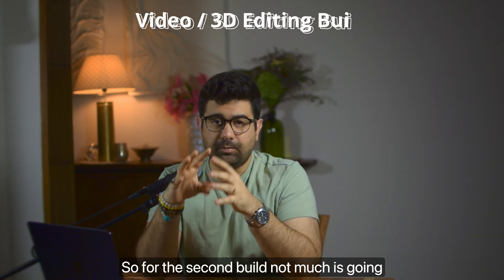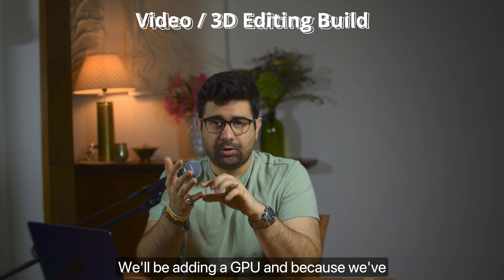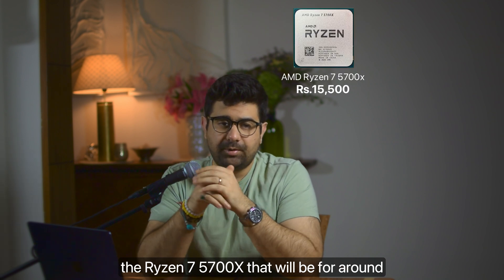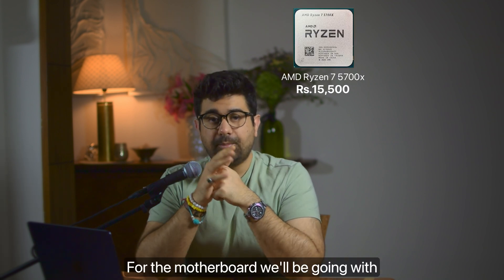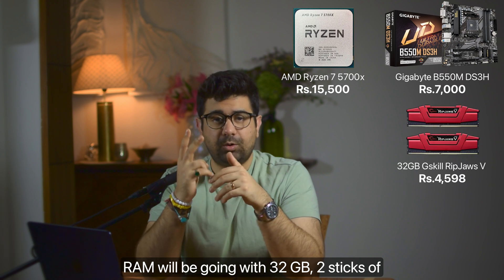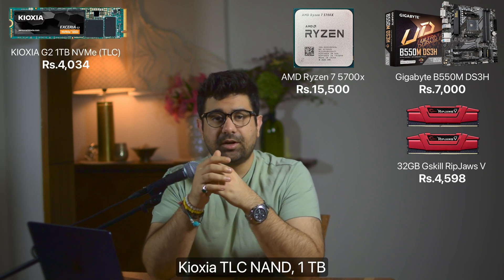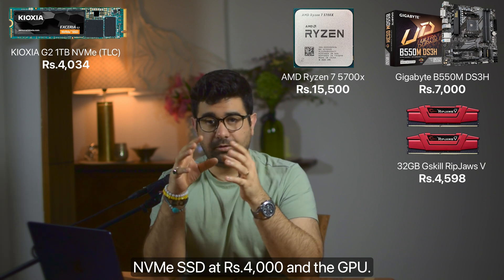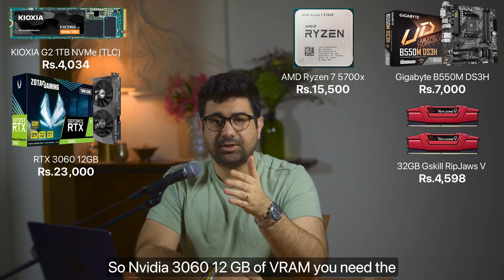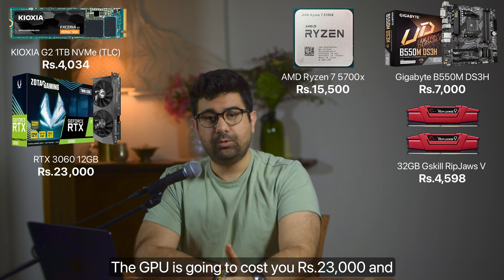For the second build — for video editing and 3D rendering — not much changes from the first build except we're adding more RAM, adding a dedicated GPU, and upgrading the PSU accordingly. The CPU is again the Ryzen 7 5700X at ₹15,500. The motherboard is the same B550M DS3H at ₹7,000. RAM goes up to 32GB — two sticks of 16GB — at around ₹4,500. The SSD is the same Kioxia TLC NAND 1TB NVMe at ₹4,000. For the GPU, we'll go with the NVIDIA RTX 3060 12GB — you need that extra VRAM — at ₹23,000, which is the major cost in this build.